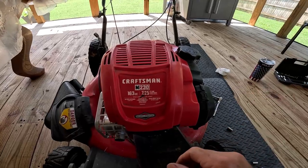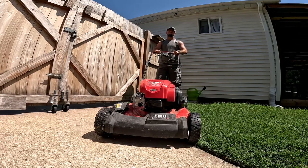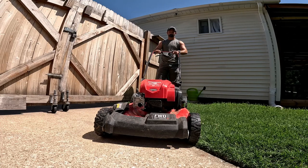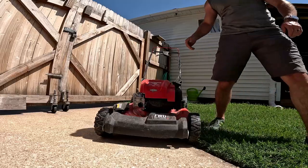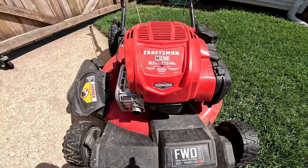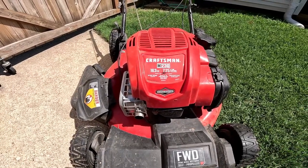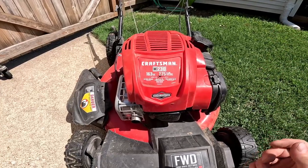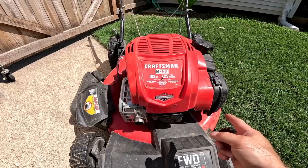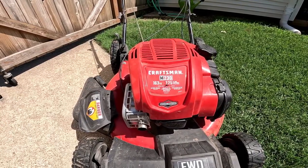We've got the cover on, the tab is connected so it won't lift up, and the two screws are in — we should be ready to go. Pulling it out to the yard to see if it starts... and that is how you replace the carburetor and air filter for the Craftsman M230 163cc. We fixed the problem and this lawn mower is going to be running good for a long time. If you liked the video give me a thumbs up; check out my other video on how to clean a carburetor. I'll see you in the next video — thanks for watching!